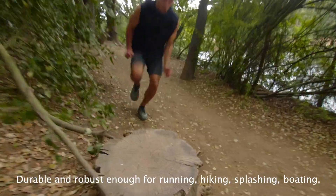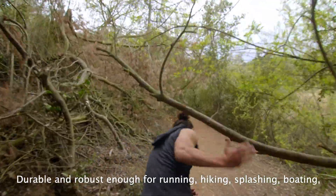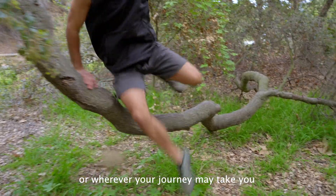Durable and robust enough for running, hiking, splashing, boating, or wherever your journey may take you.